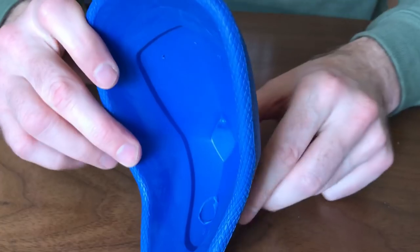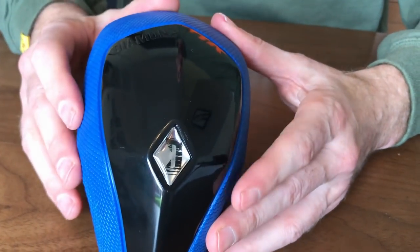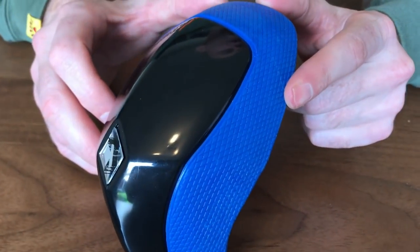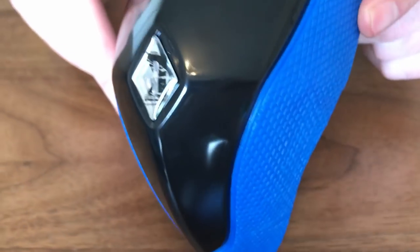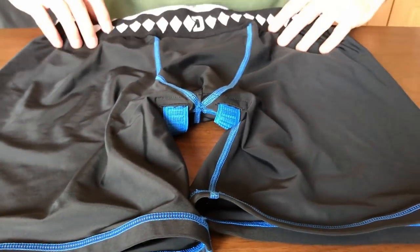You'll never buy another cup again because they offer a lifetime warranty on this cup. Diamond MMA is so confident in their product that not only do they offer that lifetime guarantee on the cup, they also offer a 30-day warranty on the shorts and jockstraps that they do.